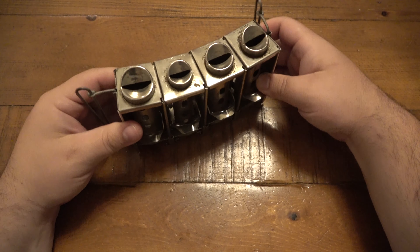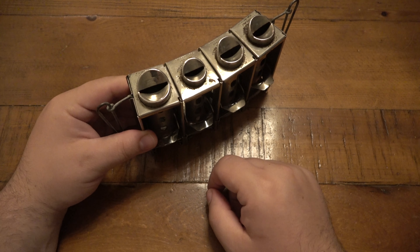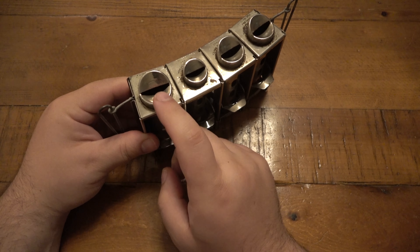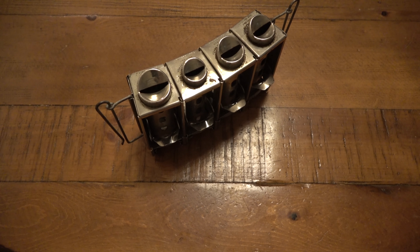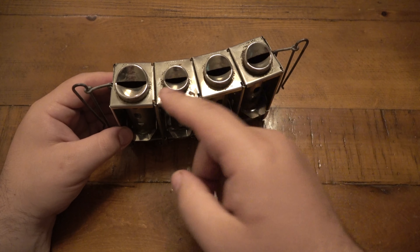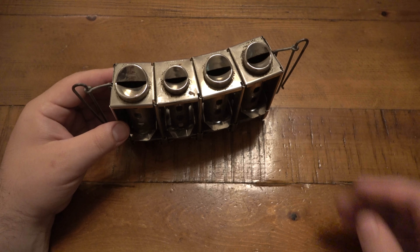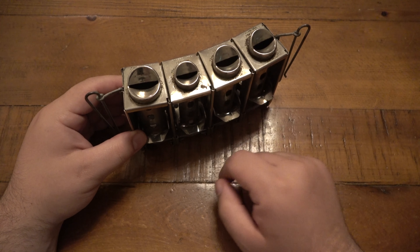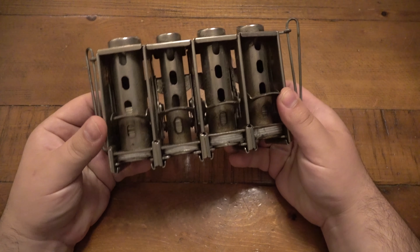Some five-barrel changers actually have a separate spot for game tokens, which are slightly larger than a quarter. Those would be used at carnivals or arcades. When you buy these vintage, a lot of sellers don't even specify what the slots are for since they can really be for anything. Three-barrel versions usually just have quarters, dimes, and nickels — no penny slot.